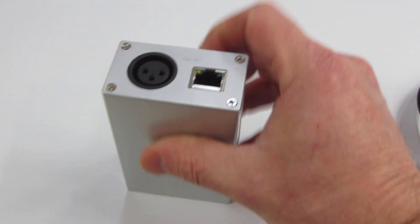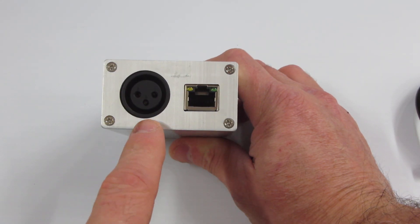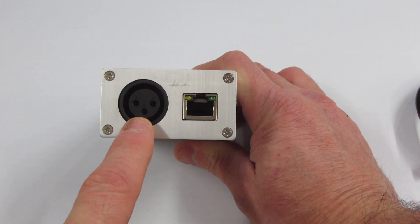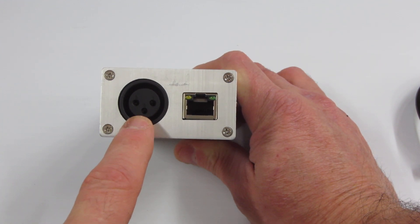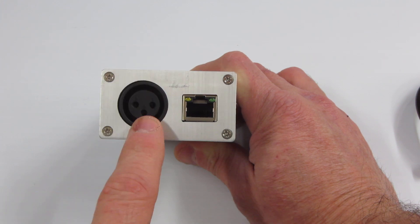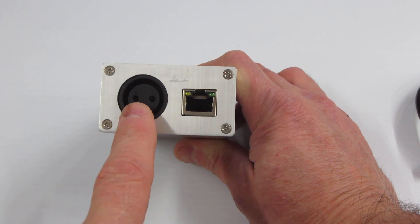Now, on the output side, this version 2 dongle has an additional XLR plug. So if you're using this dongle with traditional lighting decks or other types of lighting arrangements that use the standard 3-pin plug, you can use that here.